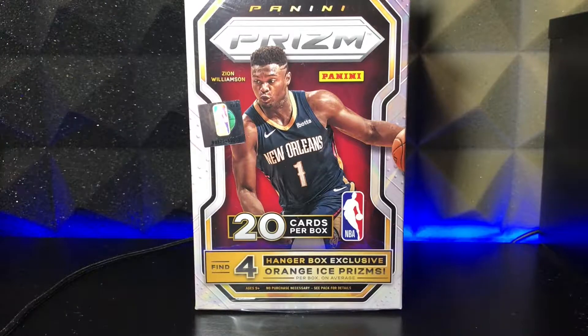Two rookies in eight packs — that's not what a Blaster box is supposed to be. So that's not something I want to happen in this Hanger box, but we're going to see. We've been seeing some crazy pulls out of the hangers, and I'm hoping to be one of those people with a crazy pull. All I'm asking is for one.